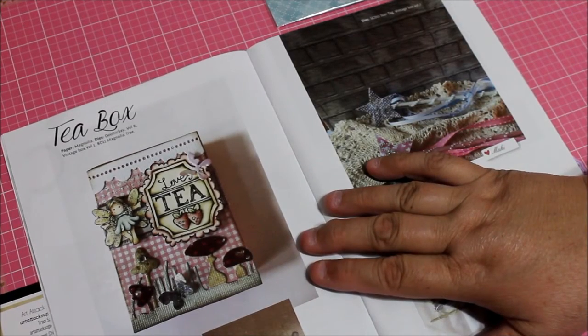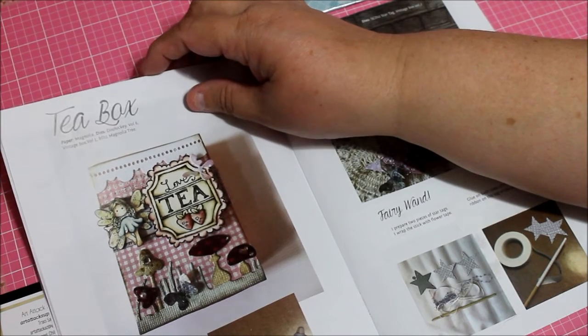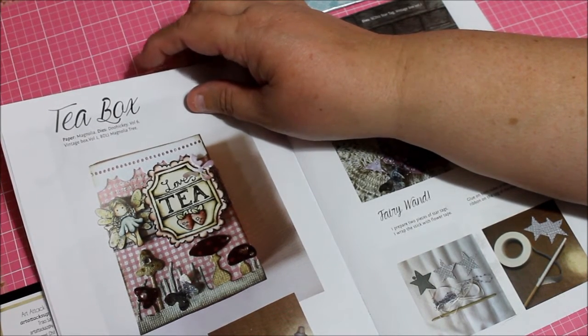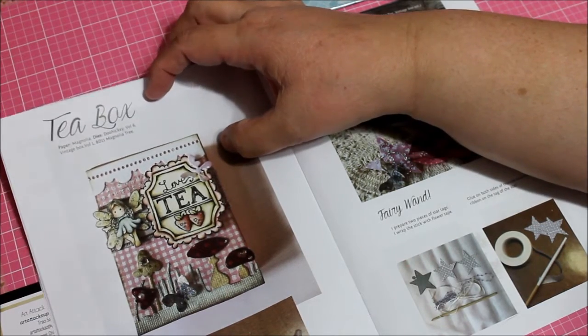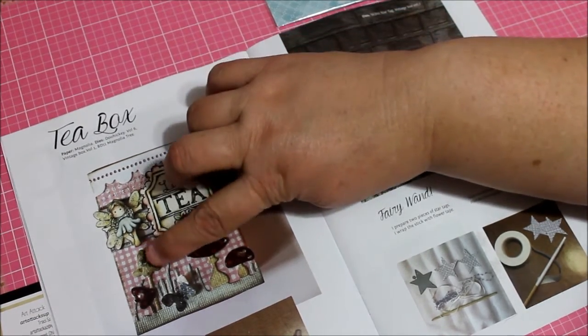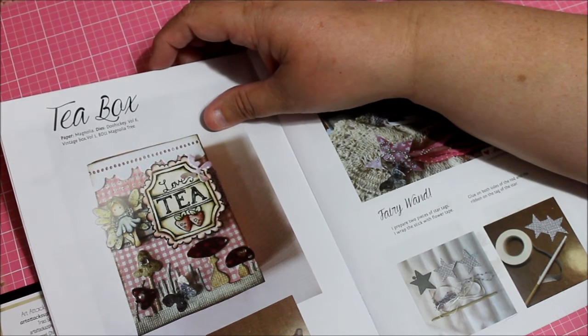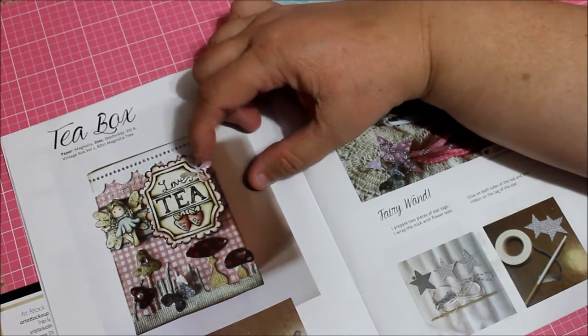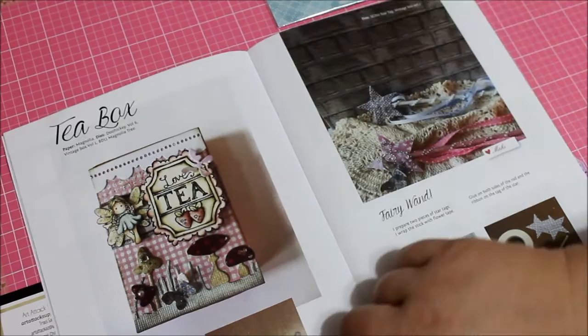Oh, this is so cute — it's a tea box! The paper is Magnolia, and the dies are Doohickey Volume Six, Vintage Box One, and the Magnolia tree. I haven't used my Magnolia tree yet, so that's a good reason to use it. That looks really nice.